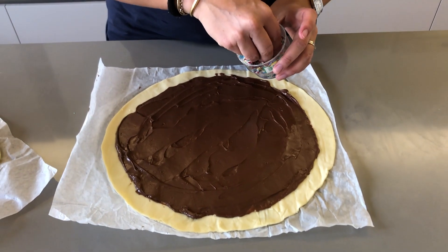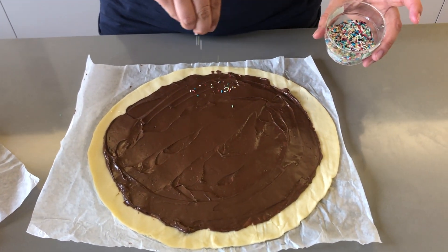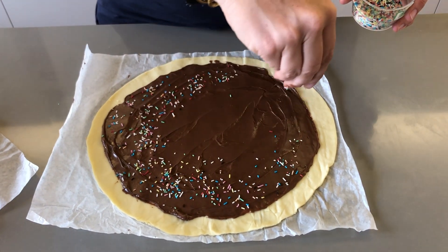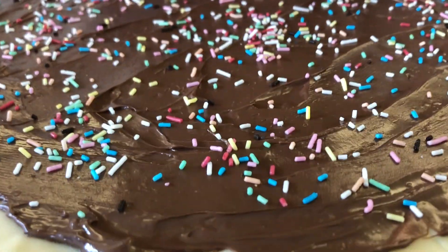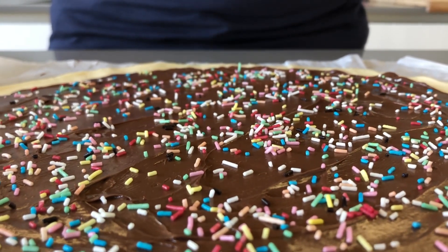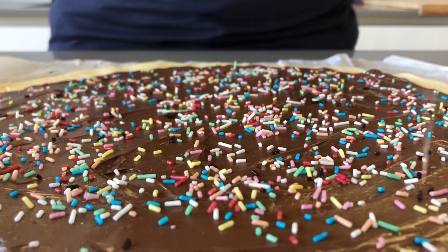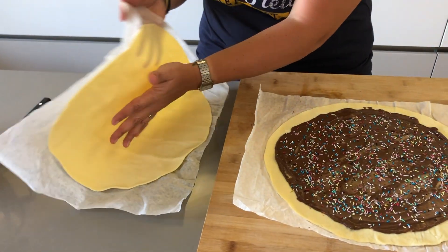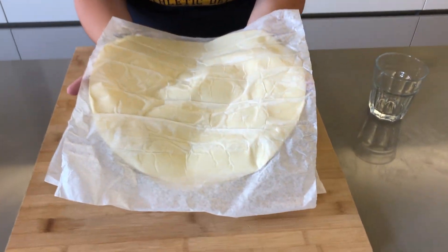Now take your colorful sprinkles and sprinkle them on the top. Then take your second roll of puff pastry and place it on top.